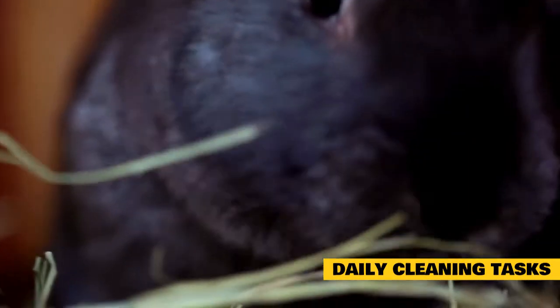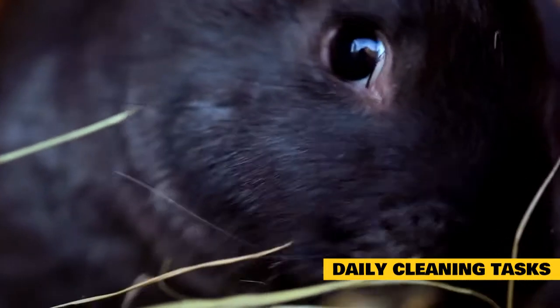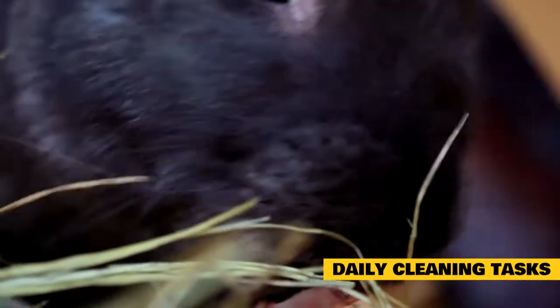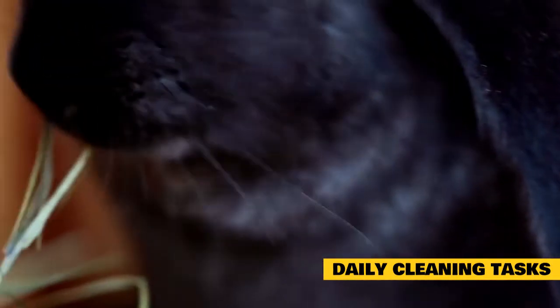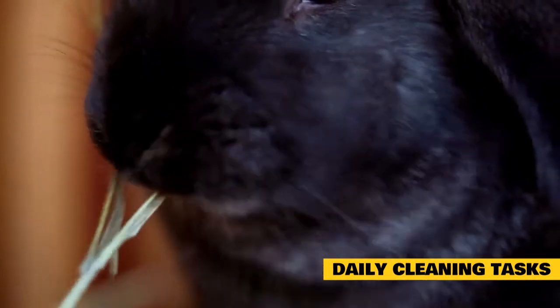Clean the litter box. Scoop out your rabbit's poop and the soiled parts of their litter box every day. You don't need to scrub it down, but this basic cleaning is essential for preventing a buildup of smell from your rabbit's urine. Also do a quick sweep of any hay and fur that are making a mess in and around your rabbit's enclosure.